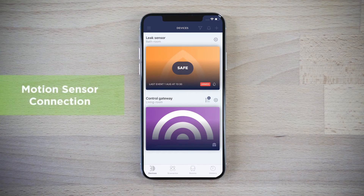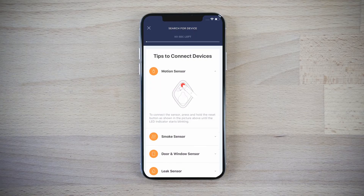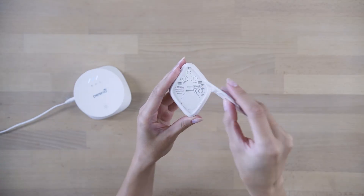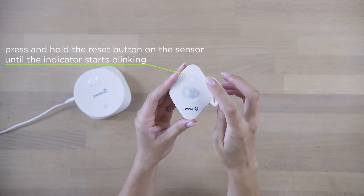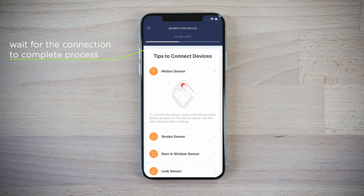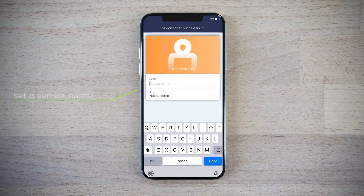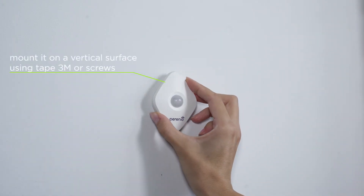Click the plus icon in the devices tab to activate the motion sensor. Press and hold the reset button on the sensor until the indicator starts blinking. Change the sensor name in the application as desired. You can mount it where you want.